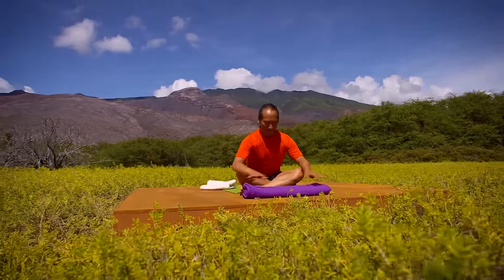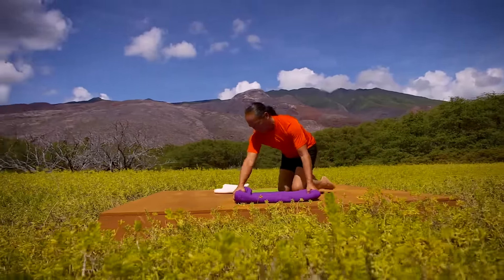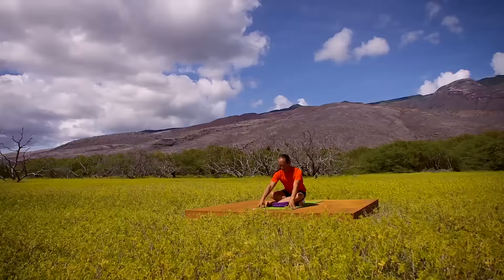For this meditation, fold one blanket to this width, length, and height. Place it lengthwise on your sticky mat, then fold another blanket to go at the other end of the first blanket. Sit on the second blanket with your shins crossed over the long blanket.